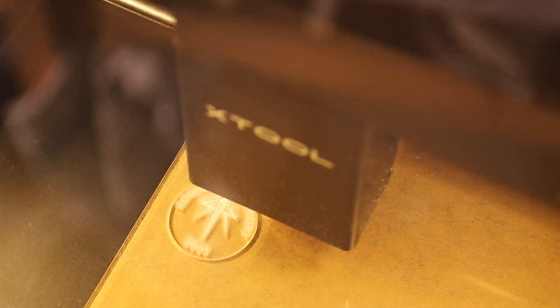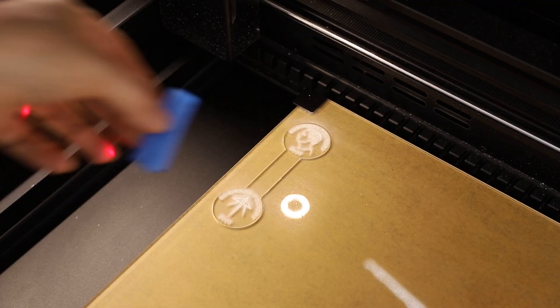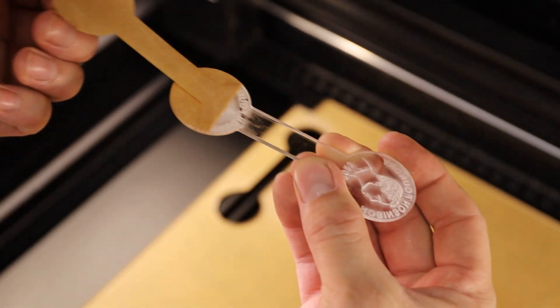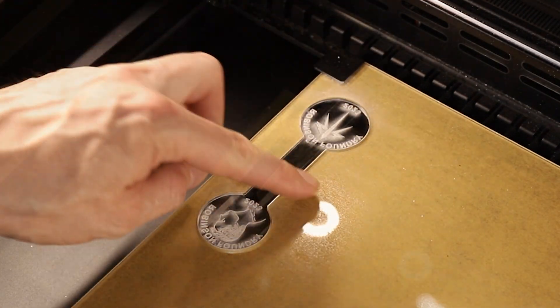Then you flip the pattern over and reposition it into the leftover piece, using it as a reference for engraving on the opposite side. This worked out really well and in no time at all I had a really nice pattern to work with. That is actually a picture of my face. It took some experimentation to get an image that would work for both laser cutting and metal casting, but I eventually figured it out.